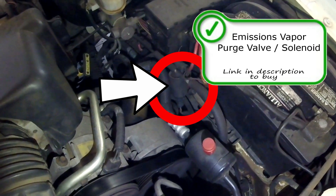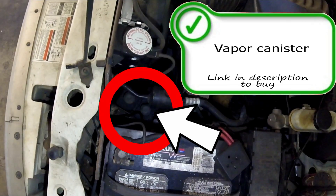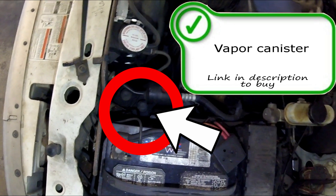Here we have the emissions vapor purge solenoid right next to the battery. Everything is real easy to fix and repair on this one. You've got the canister with two caps right here on top — that's the vapor canister.